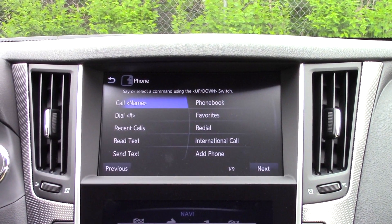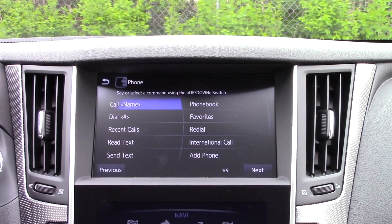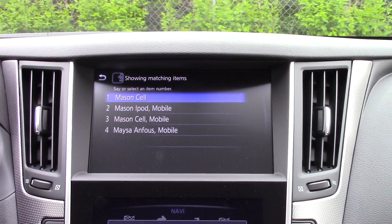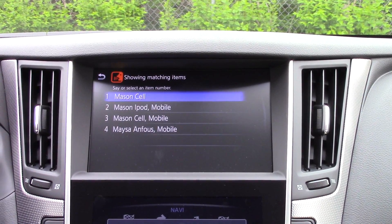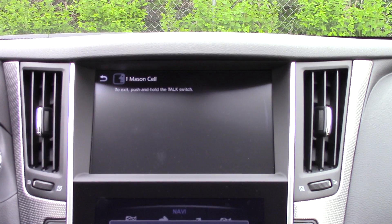Phone. Please say or select a phone command from the displayed list. Call Mason Cell. Showing matching items. Please say or select an item number from the displayed list. Number one. One. Calling Mason Cell. Mobile.